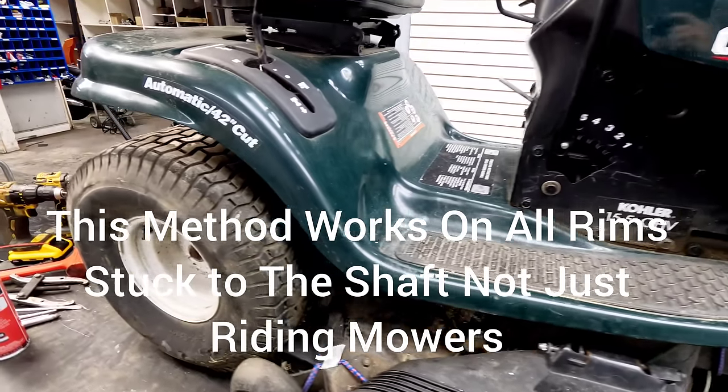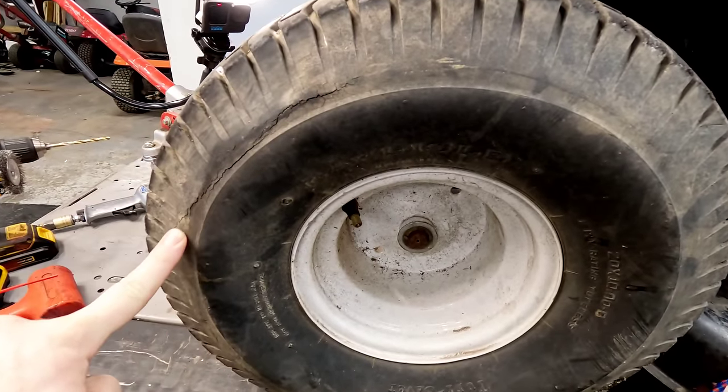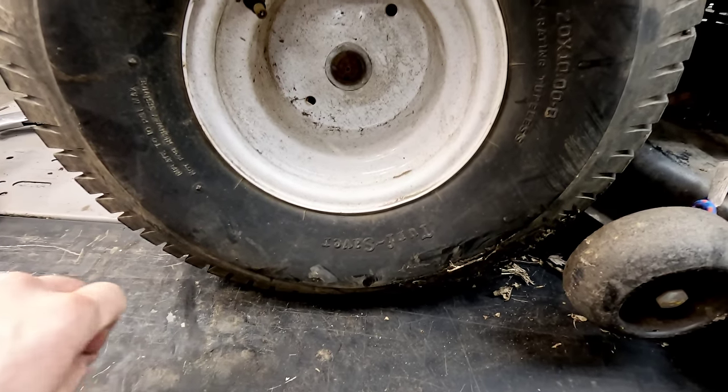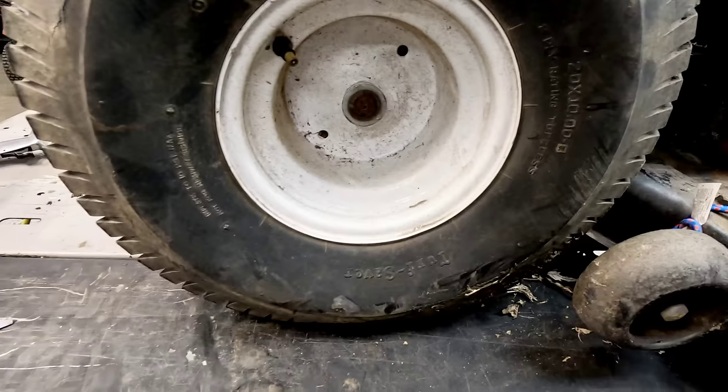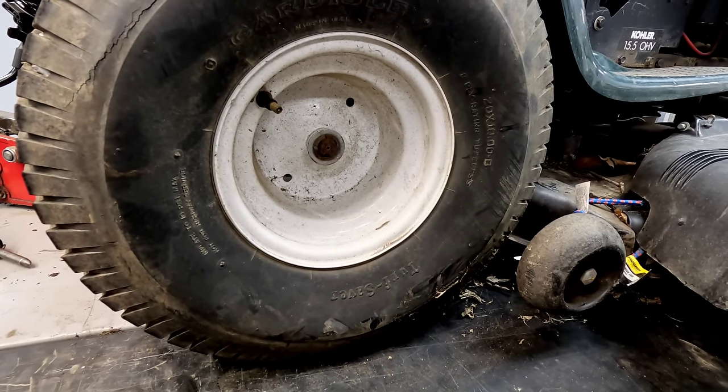This tire is completely dry rotted out — looks like all around the outside edge, down at the bottom in some spots. The other one's brand new, which tells you they were trying to replace them and probably ended up getting just the one replaced.